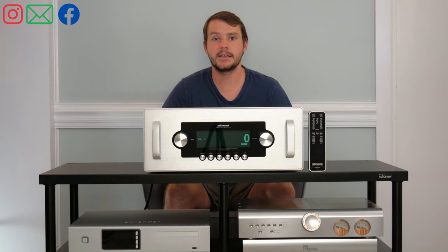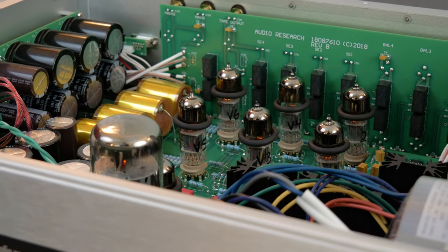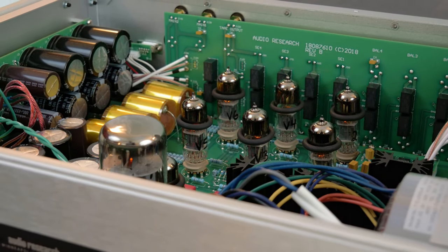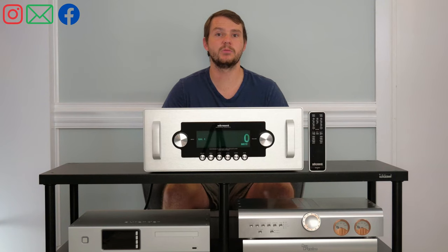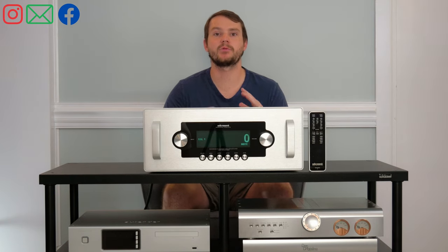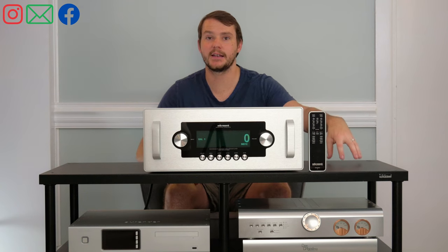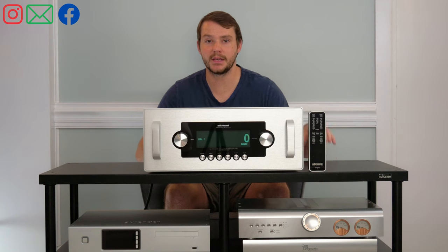The Ref6 SE has six 6H30P tubes, plus one in the power supply stage, and a big 6550 that helps with vacuum tube regulation. The Ref6 SE is an upgrade from the previous Ref6. Whenever Audio Research labels something as an SE, it's not just a remake of an older model — it's a big, big change.